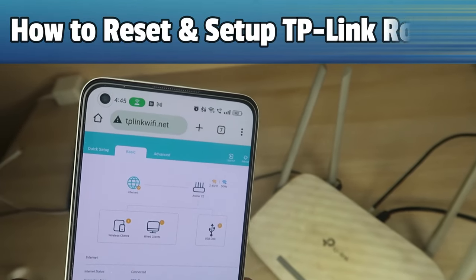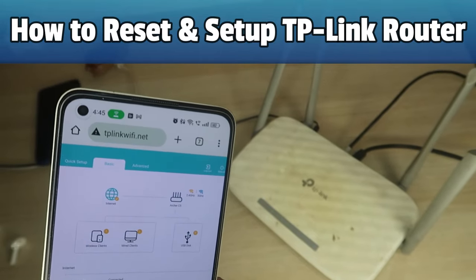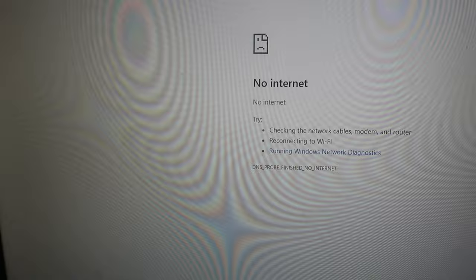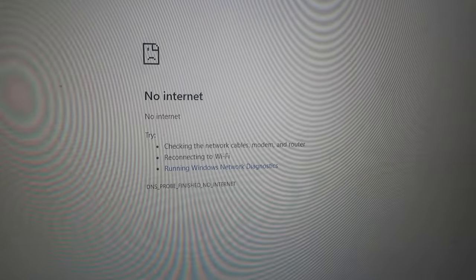Hey guys, in this video let me show you how to reset and set up a TP-Link router. I am using the TP-Link Archer C5 model.